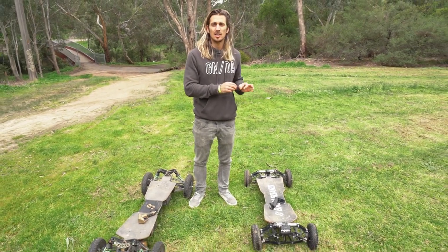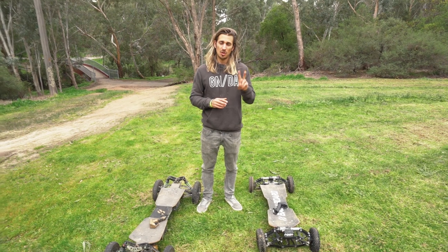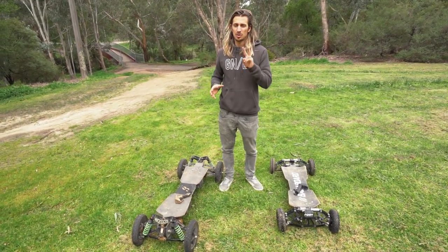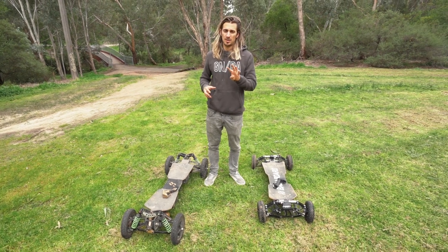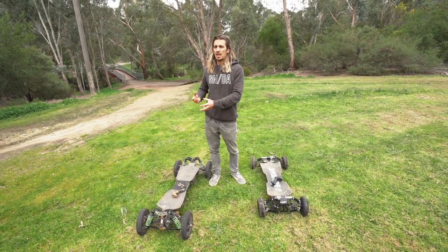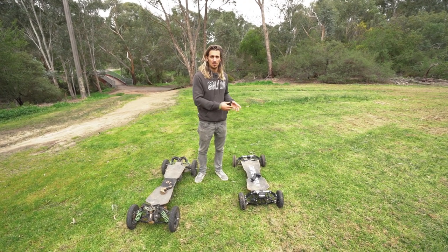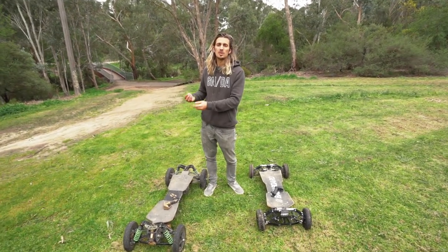The difference in power and speed between these two boards is quite significant. One of the main reasons is that the S2 only comes in a two wheel drive version, so only two motors at the rear. The G4 can come in a two wheel drive or four wheel drive version. Obviously the four wheel drive version has a lot more power, torque and top speed compared to the S2 or the same G4 with two wheel drive.